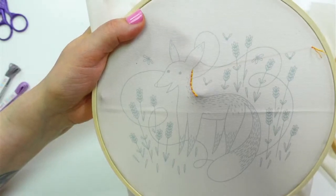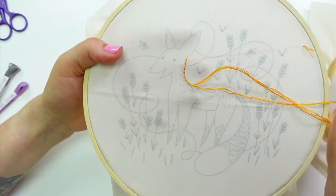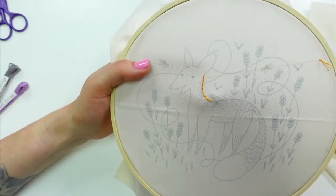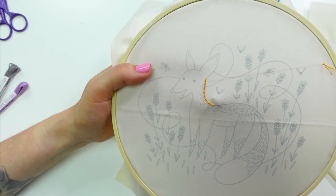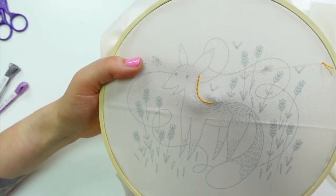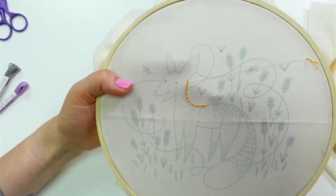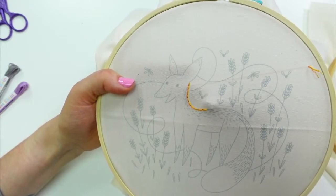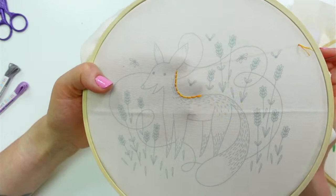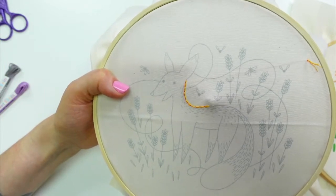We've been in the middle of redoing all our siding, so he hasn't been around lately — I hope we didn't totally scare him away. Have I ever embroidered a chicken? I have embroidered a chicken. I'm working on some farm animal designs and there is a chicken in there. I stitched a chicken once in the past but that was probably over a decade ago. I should definitely have a chicken pattern, so we'll definitely have one once I get that little series of farm animals done.